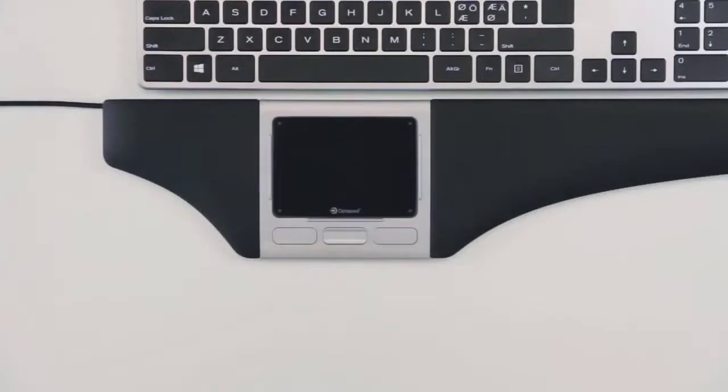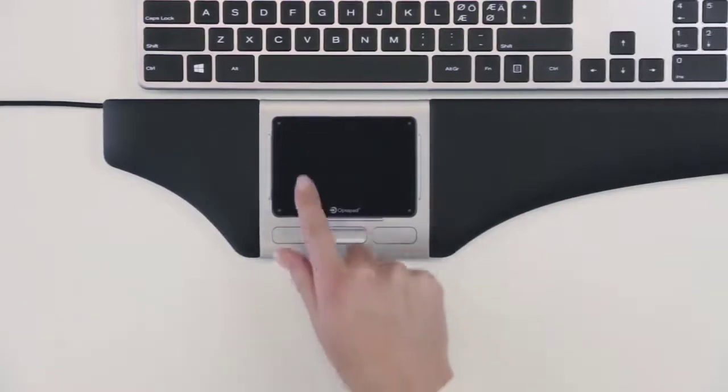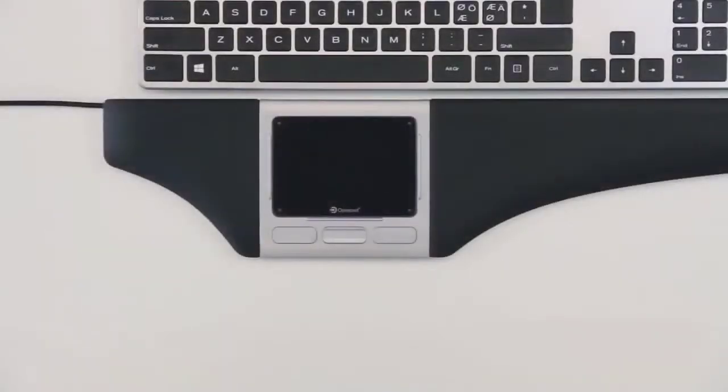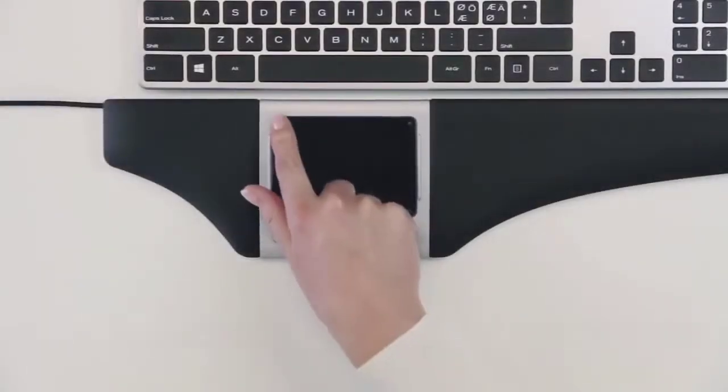The pad on your OptiPad has four touch keys, one in each corner. Their positions are marked with dots. By pressing the upper left key, you activate the slow mode, which makes the cursor move very slowly. Press again to return to default cursor mode.